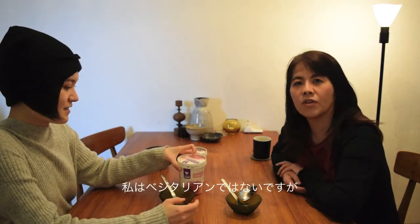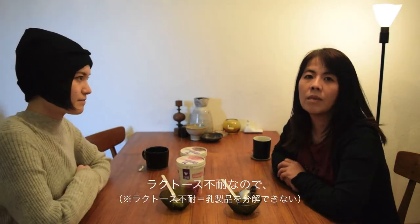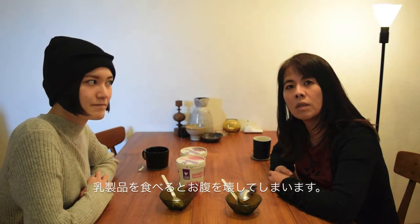I'm not Australian, but I'm lactose intolerant. So when I eat vegan products, my stomach is upset. So this is good for me.